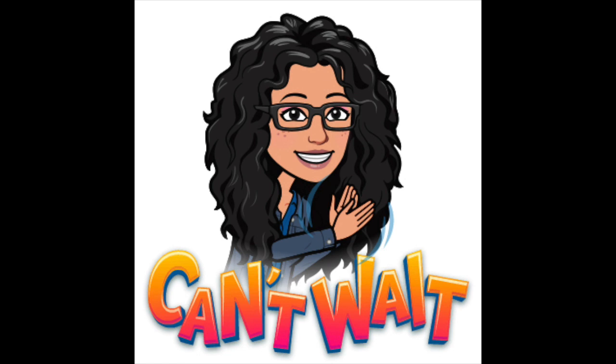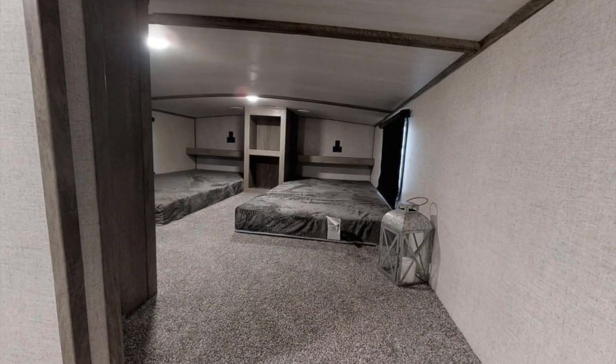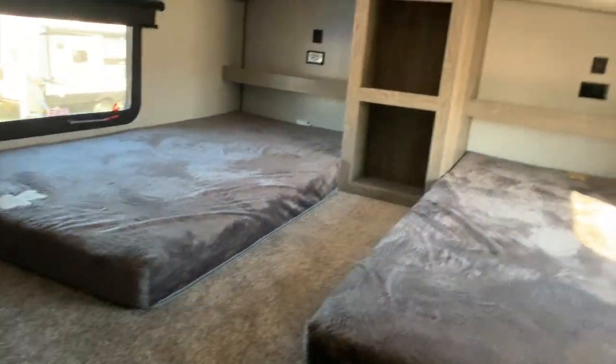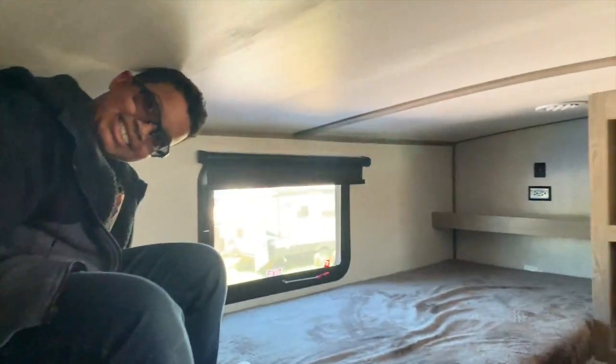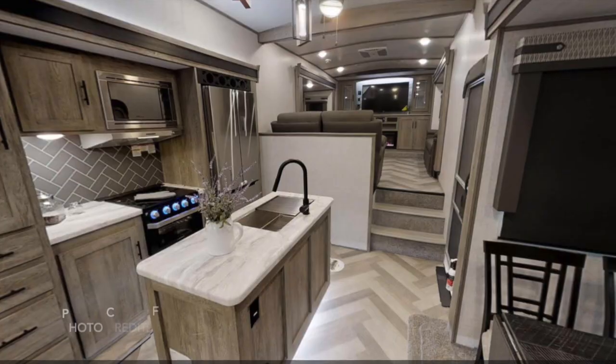Now let's head upstairs — yes, you heard me right! The upstairs is awesome because it's a private space for the kids if you have little ones like we do. And if you don't, then you have extra storage. Even though it's a little cramped for adults and you might have to bend your neck, for kids it's the perfect hideout — it feels like a treehouse. You can see Natalia trying to hide from Gabriel. There is a lot of space and the kids enjoyed it very much.